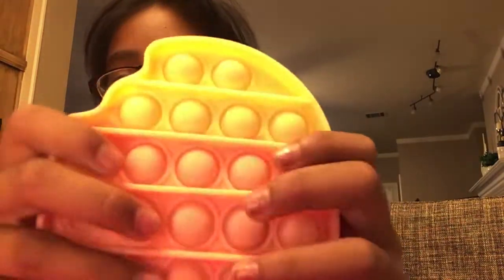Hey guys, welcome back to my new channel. So today I was virtual training, and here at the virtual school we have — I have this popsicle pop it that's good on both sides, so it's like a hard show.